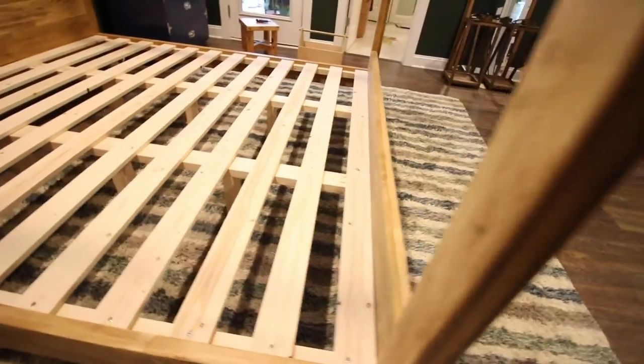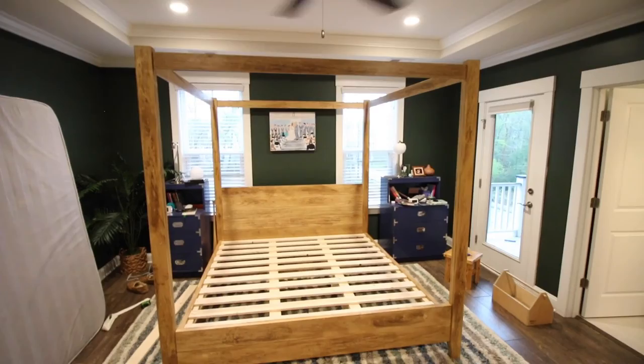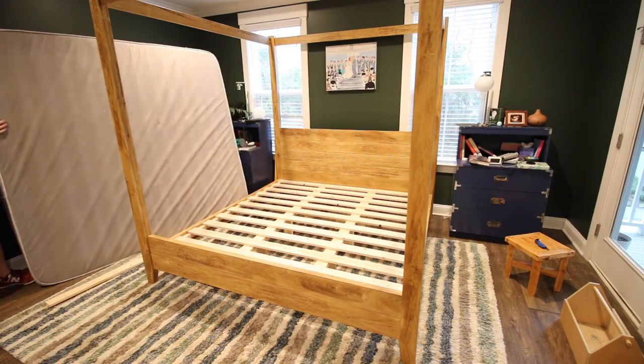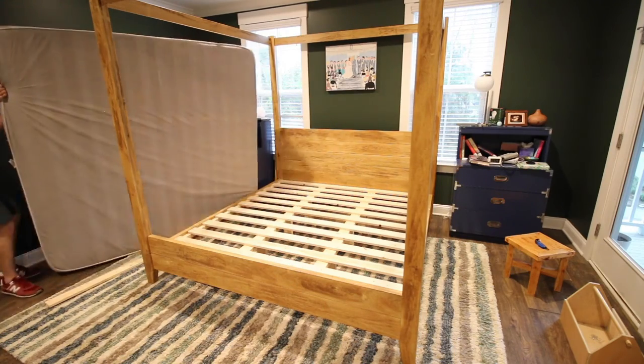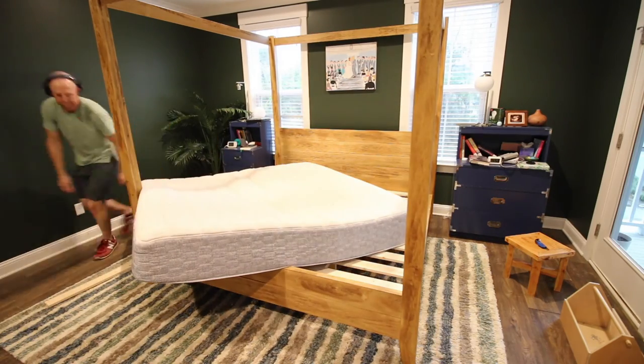Here's how the bed looked before I put the mattress on it. All of the instructions are in the woodworking plans — the link is below in the description. It looks really cool, and I think the color turned out really well. Now enjoy watching me finagle a giant king-size mattress onto a platform by myself.